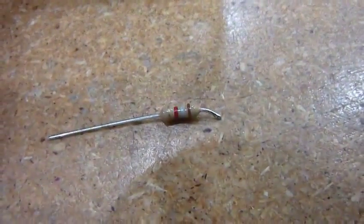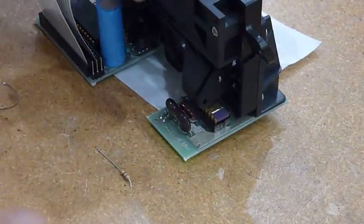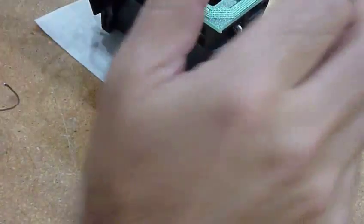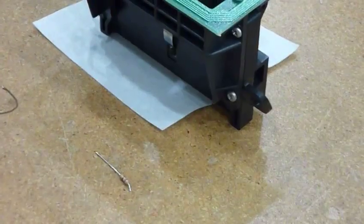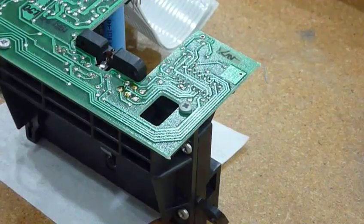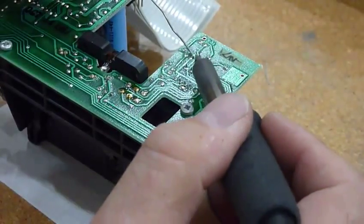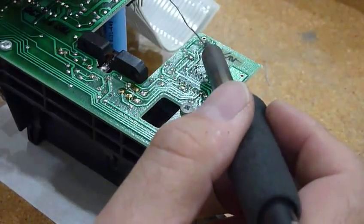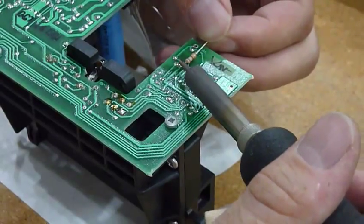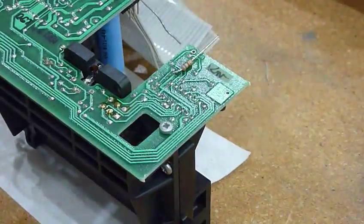That would be this little guy with these colors: brown, white, red. Over here — this is going to be an interesting camera effort. I think you can get it. A little bit more solder — this one is probably oxidized from today's. Perfect enough. There you go, that's not perfect enough for me.